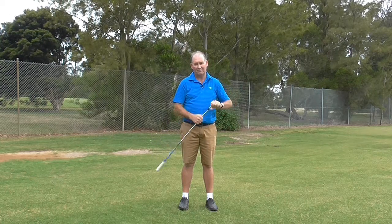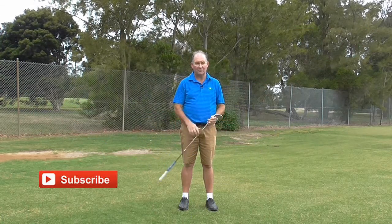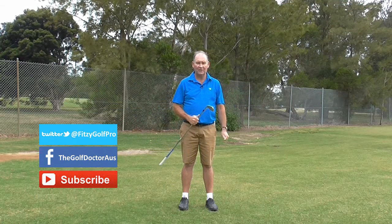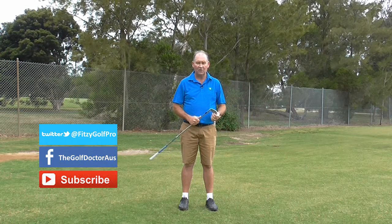I hope you've enjoyed the tip. I'm Brian Fitzgerald, the Golf Doctor. If you like my videos you can subscribe by pressing the button. You can also get further information on my Facebook page, my Twitter page, or sign up for my electronic newsletter at thegolfdoctor.com.au. Thank you.